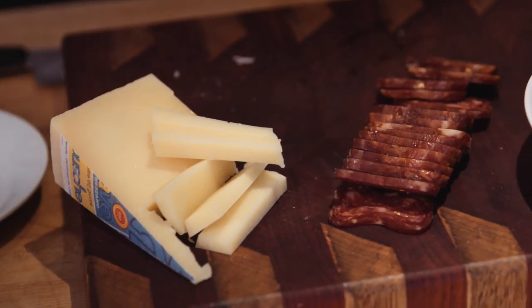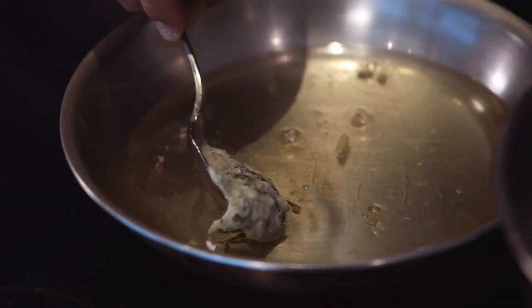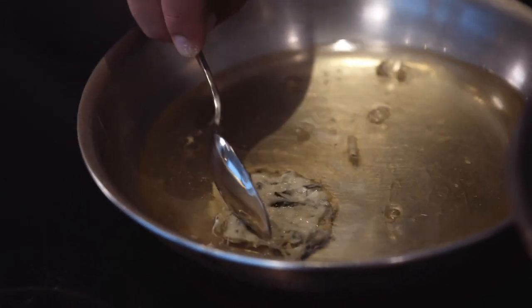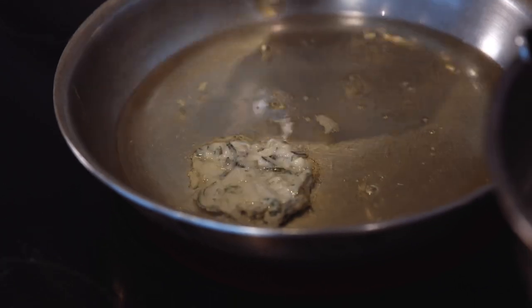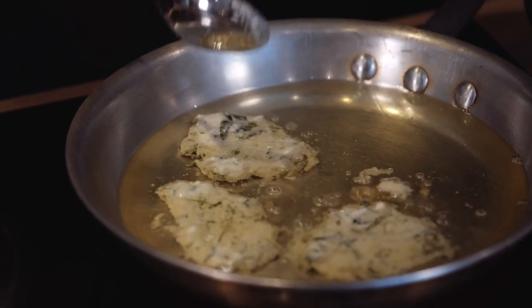So the key to making the patelle — you want to oil your spoon, so when you go into your batter it slides right off beautifully. Tap it down, and then I go around in a clockwise formation so I know what to flip first. My nana came over an hour before I came today to make sure everything's done right. I got to do her proud.